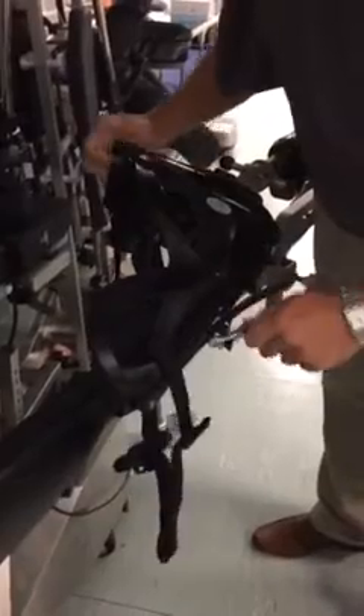Now if you come on the back side, what you see is this action here pulls the center strap down.